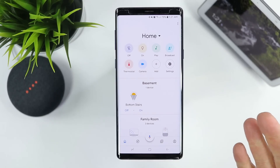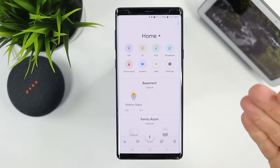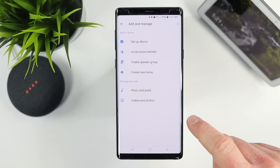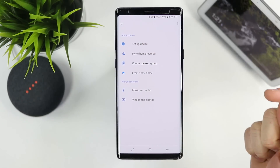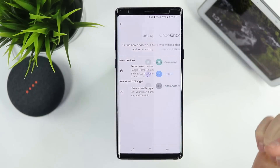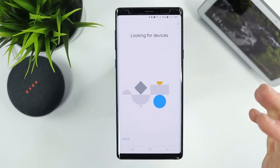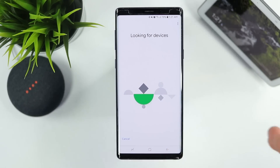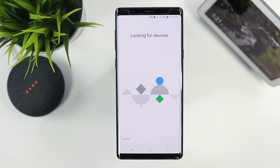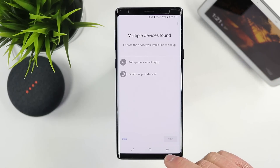If this is your first time setting up any Google Home products — like the Google Home Hub, Google Home Mini, or a Chromecast device — you'll want to go into the Add option and select Set Up a Device. Here you will see Set Up New Devices in Your Home. Select that, choose which home you want it added to, and it will start looking for those devices and run you through the setup process.